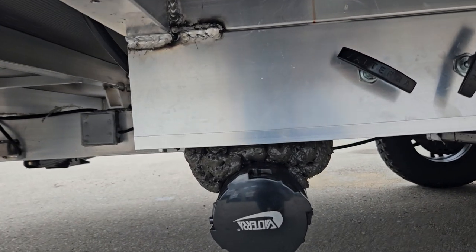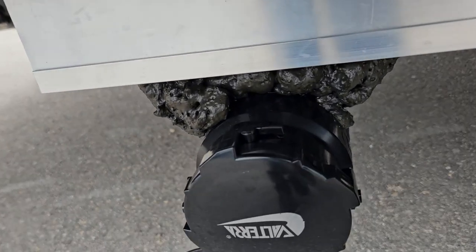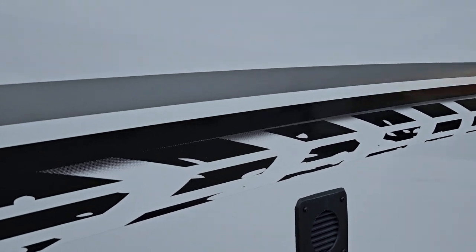Right back here you got your sewage and wastewater tanks, both labeled. The ears latch right on there, so you just pop that cap right off, put your sewer hose on, and then you can drain it out. You also got a vent there for your battery — just keep that clear.